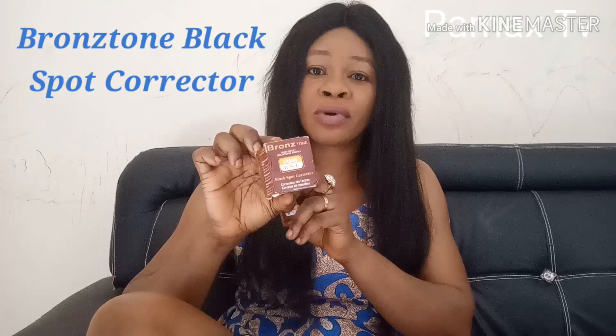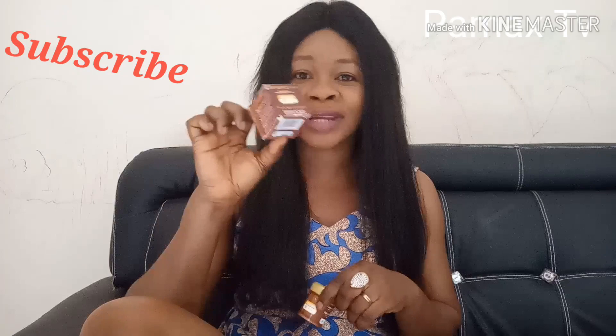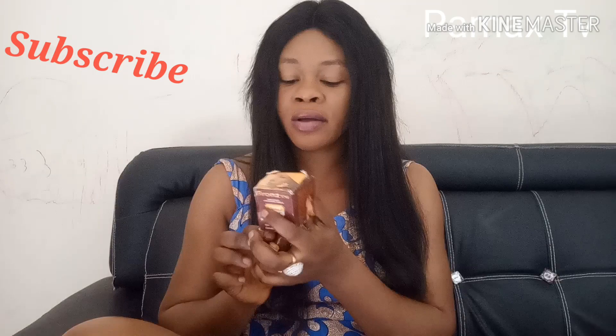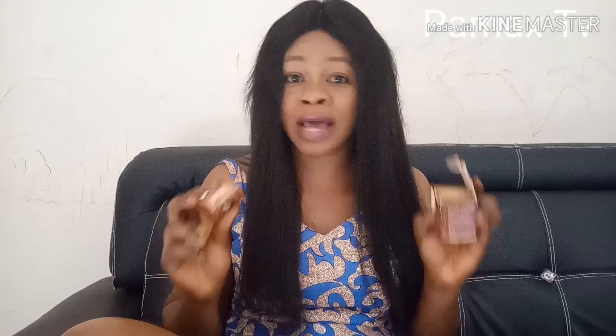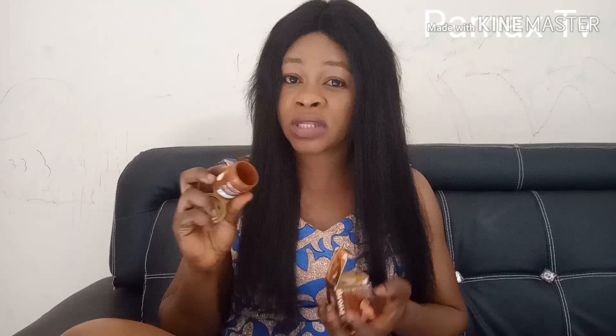We are going to be using Brownstone Dark Spots Corrector. I've made a review on this cream — you can check it out in my description box, I'll be leaving the link right there, or you can go through my videos to see the review. It's a very strong treatment and I've made use of more than 10 containers — I use it a lot. I don't like dark spots on my skin.